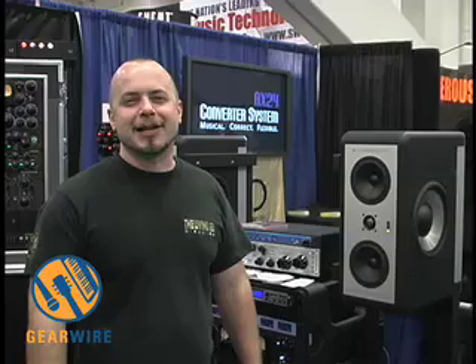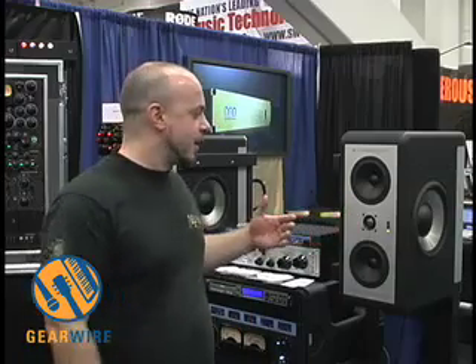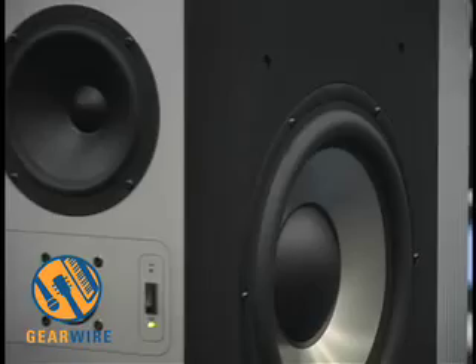I'm Thomas Barefoot, Barefoot Sound, from the MicroMain 27s. The design is essentially a near-field with integrated subwoofers. It's a three-way system.